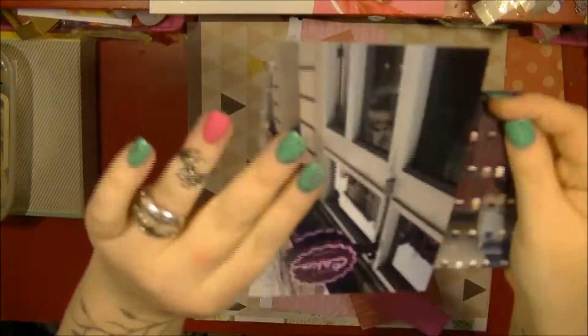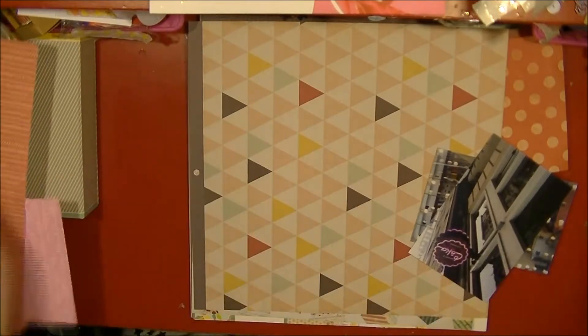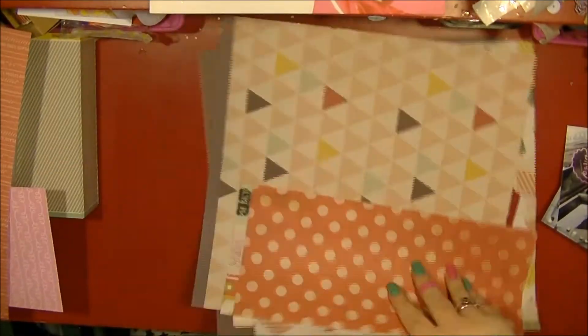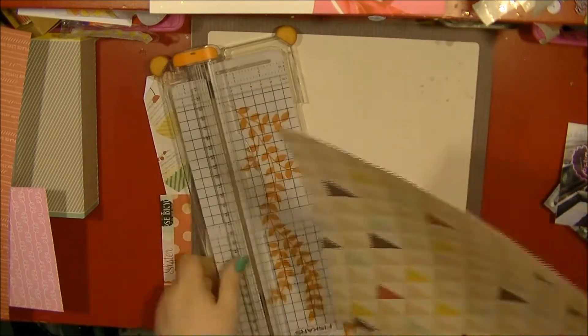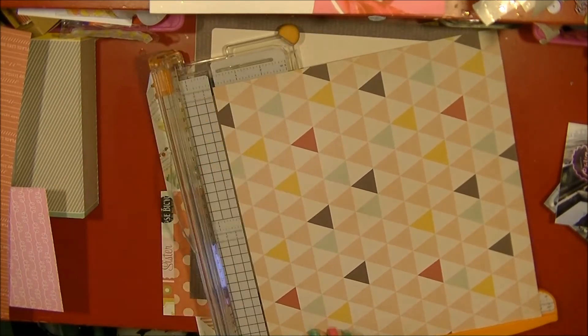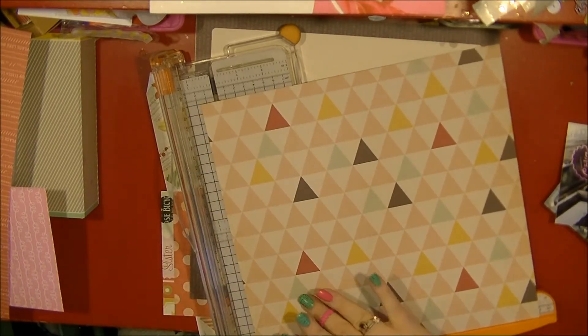Hi everyone, it's Nancy here, back with another process video. I'm trying to scrap two photos, using the Fifth and Frolic collection from Dear Lizzie, and I'm also going to be using that cupcake paper which came from a crepe paper paper stack I had.